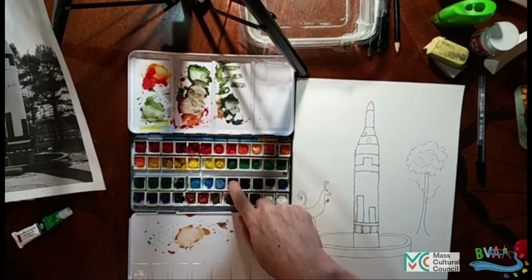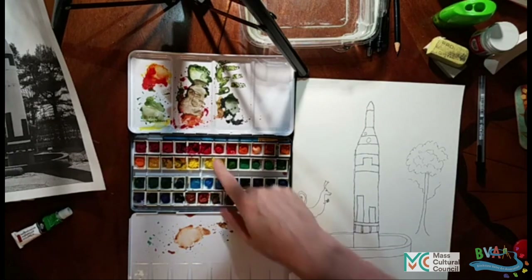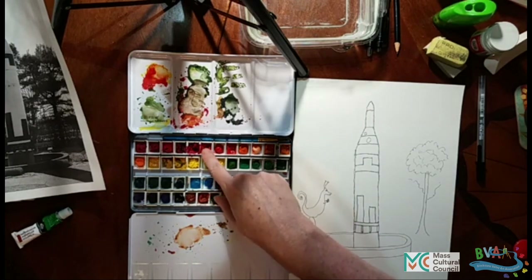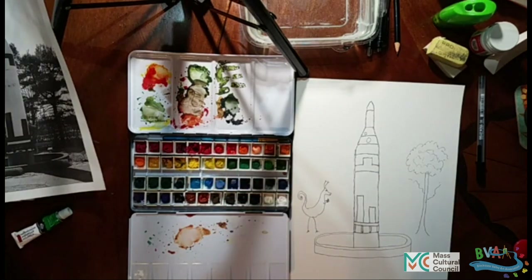I like to have these sets of colors available to me. And if one of them runs low, you just fill it back in again from your tube. And if you decide that you never use one — let's say I never ever used that red — you can always empty that out and rinse it out and put a different color in there. So it's a great way to have exactly the colors you like to paint with available to you in an easy fashion.